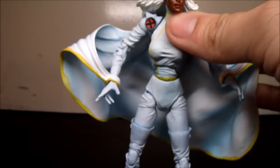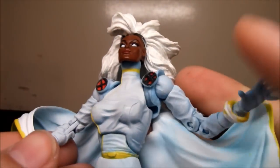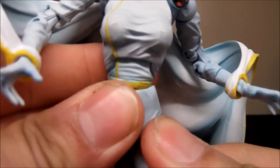So yeah, it looks really good — it looks awesome. But it's still too hard to stand up. My opinion on Storm just character-wise — she's cool.